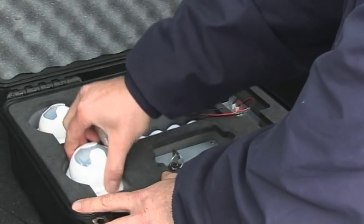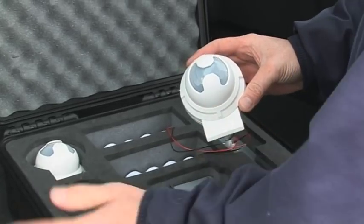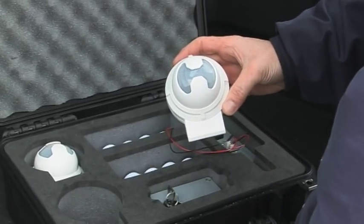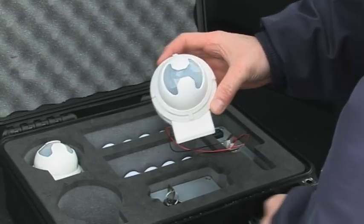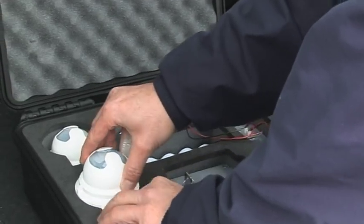Included with the standard system are two externally rated PIRs that offer further protection for the site huts or tool storage areas. Additional devices can be added to warn against fire, flood, or fuel theft from site machinery.